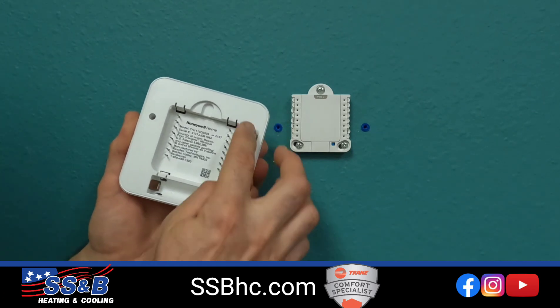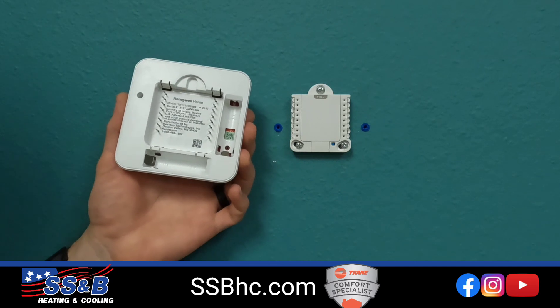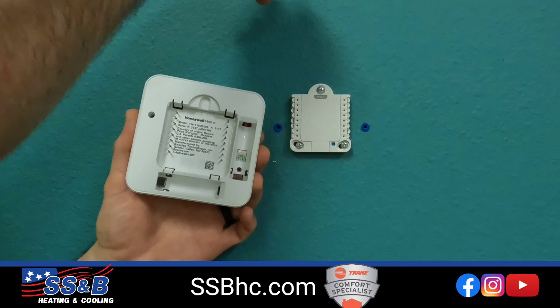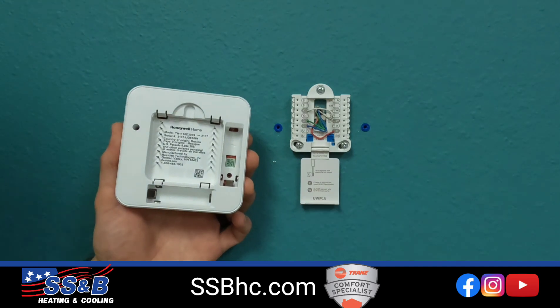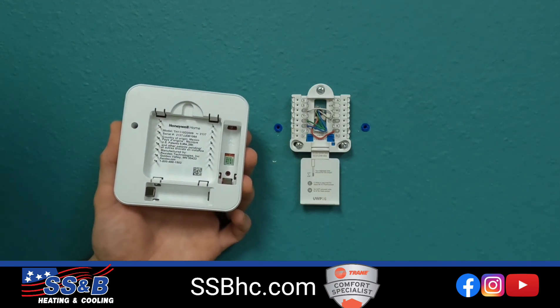You'll notice I don't have any batteries in here, but it was powered a second ago. This one runs on wall power. To tell whether yours runs on wall power, you can pull this door down here to expose your thermostat wires. If you've got a wire going into the C terminal, odds are you have wall power.